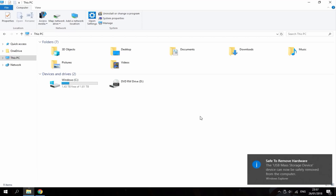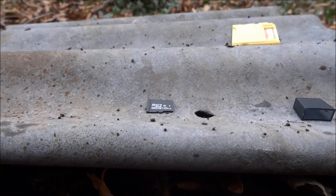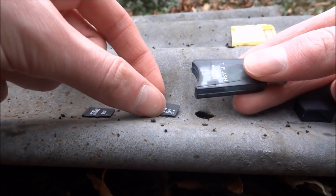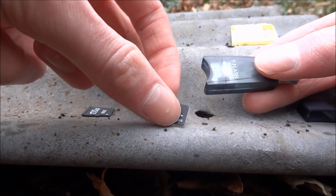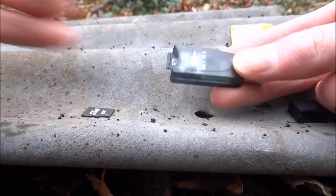There you go, the card has been ejected. So what I'm going to do now is install my 128GB SD card into the adapter and plug that into my PC. Once the files are on your PC, you're going to want to swap in the 128GB card and copy the files from your old SD card onto this one.